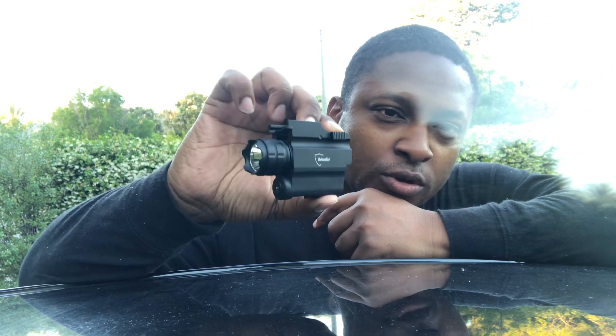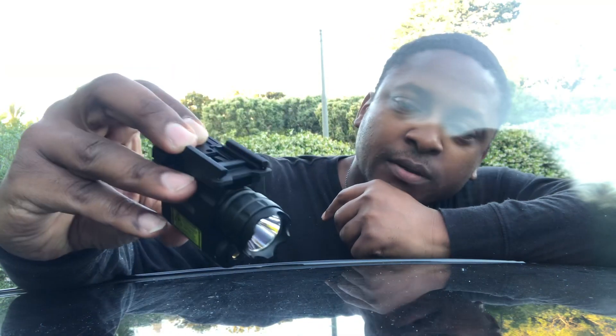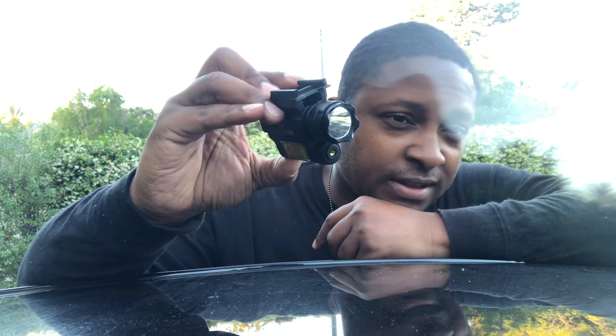Hey guys, so I'm back again with another product review. This is a light that I use on my Glock — it's from Defintech. The reason I like this is because the Mexican authorities confiscated my other one, so I had to buy a new one.